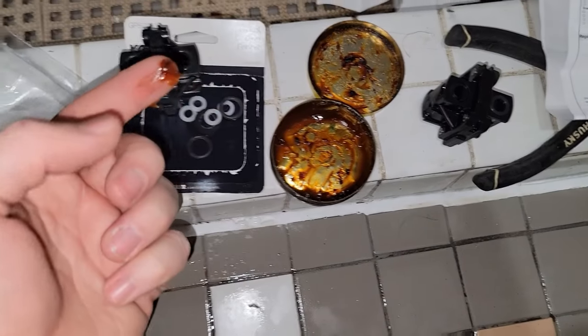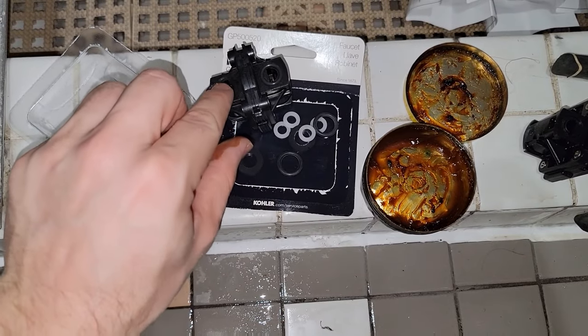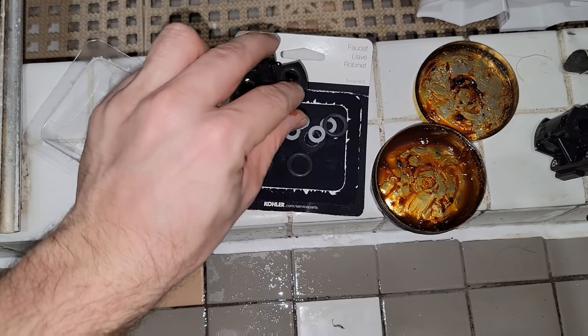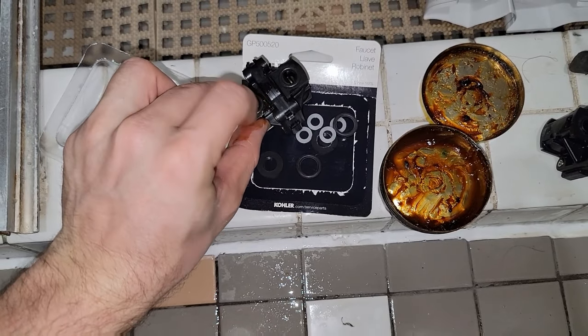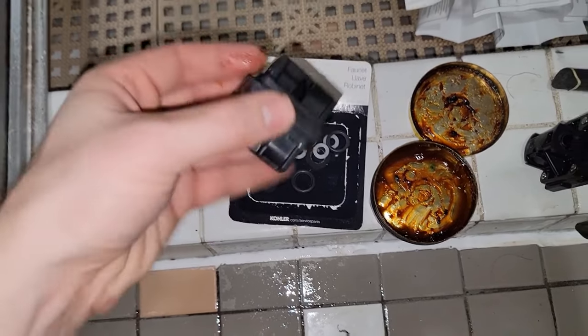I've had this container of heat-proof grease for a long time — just buy one. It'll last for a while and you'll be able to use it on all of your future plumbing repairs. Any gaskets you just lube them up with a little bit of this stuff and it just helps your repair have a much higher chance of success.